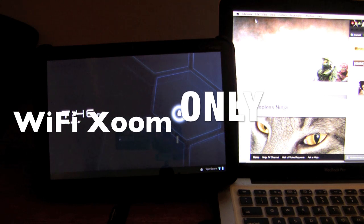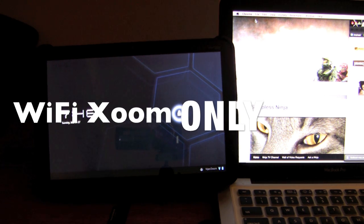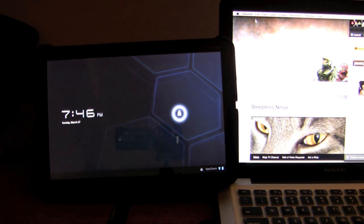This is for the WiFi Zoom only. So if you have a 3G Zoom, check out my video channel or blog site for that version. All these steps are coming from the XDA Developers Forum — definitely check them out, they are an amazing group of people. This is a modified version of my 3G video catered towards the WiFi version, so it has the WiFi steps.